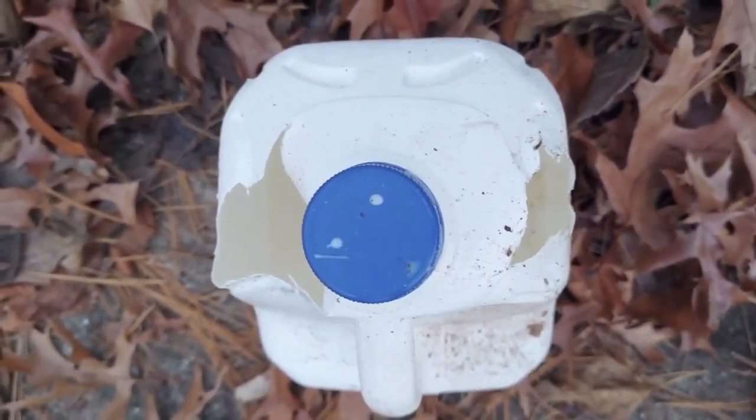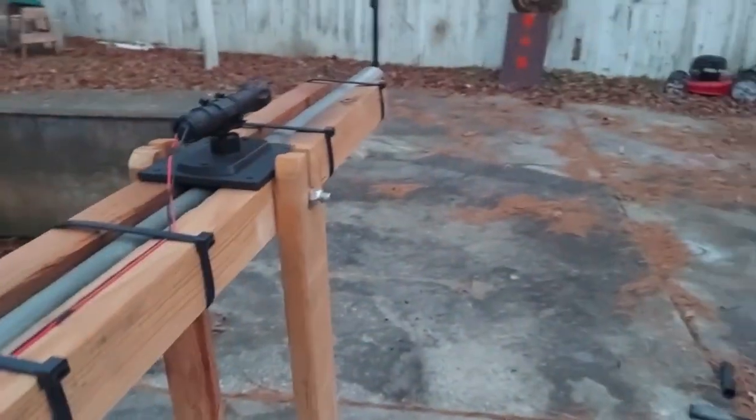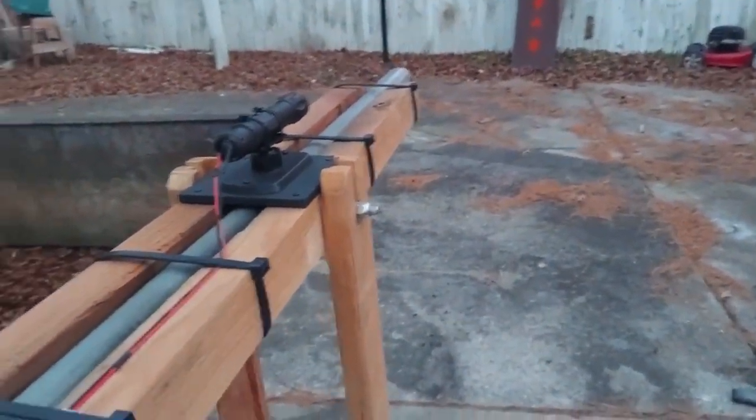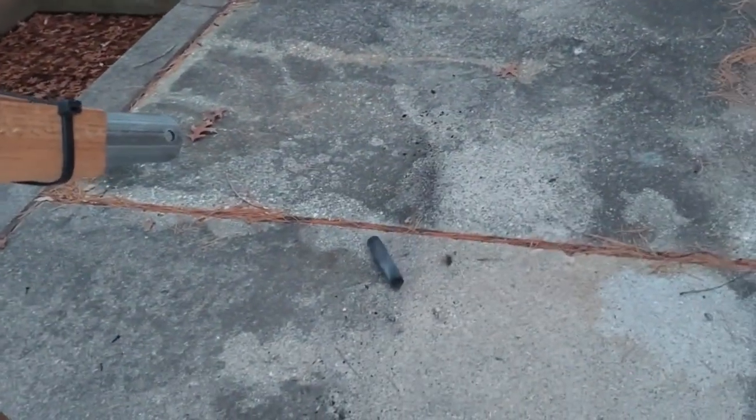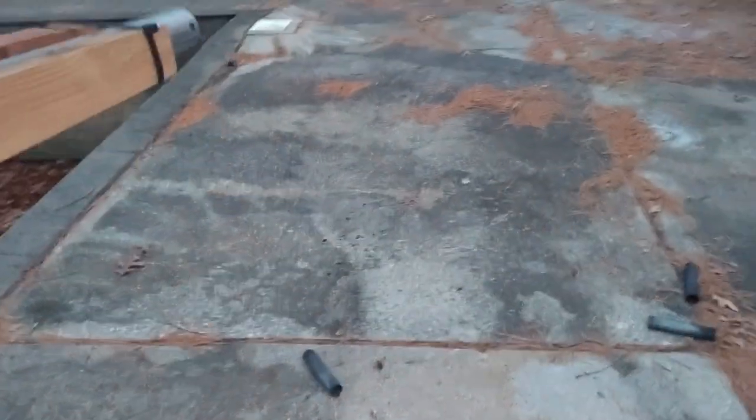Nice shot there, I guess. One last note about the cannon: after I shoot a golf ball out, the pipe is still in there, so I just dump it like this and it comes right out. There are the other two, and then I can just reload them and do it over again.